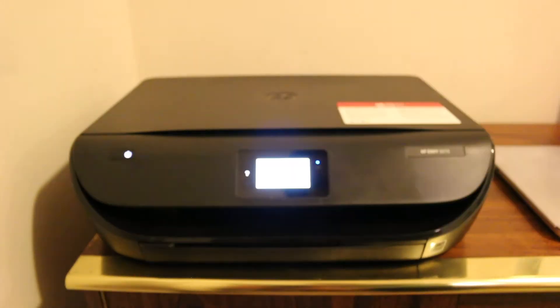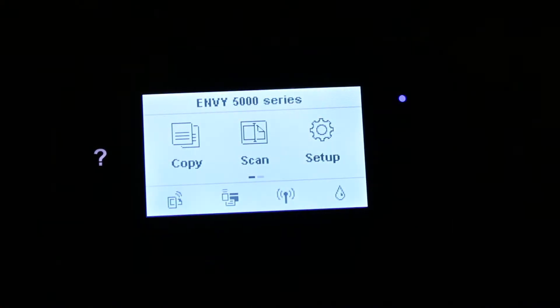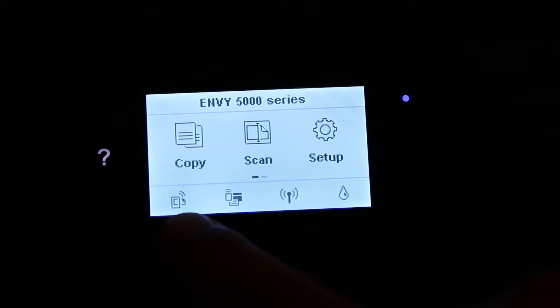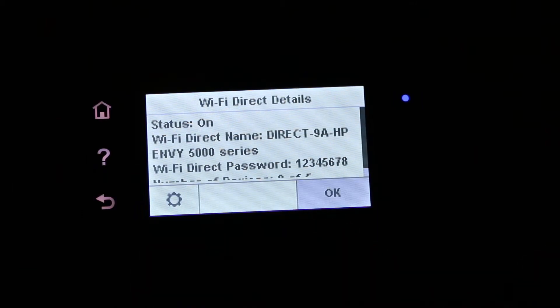First, switch on the printer and go to the main screen. On the screen you can see a few icons. Select the second icon at the bottom, which is the Wi-Fi Direct option, and click on that. You will then see the Wi-Fi Direct details.